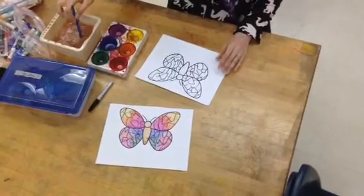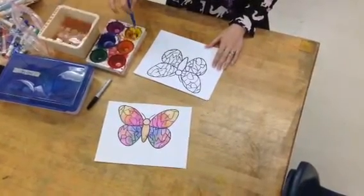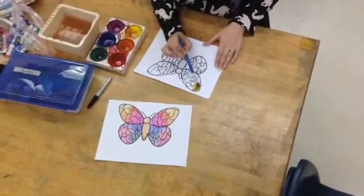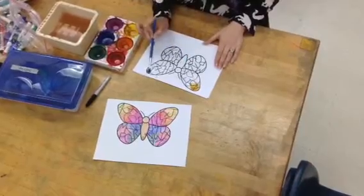We have to dip our brush in the water and then in the paint. So whatever color I put on this side, we'll also have to go on the right side.